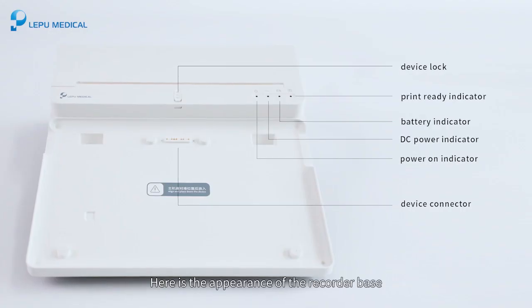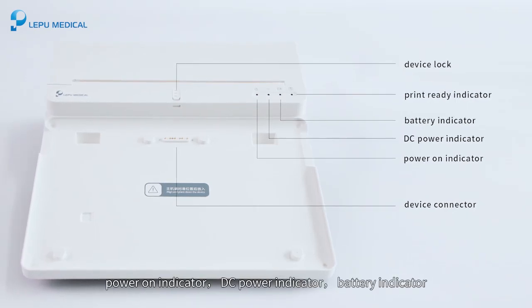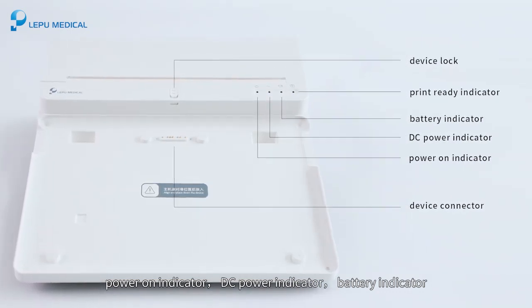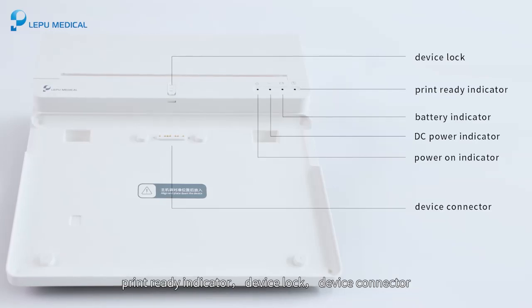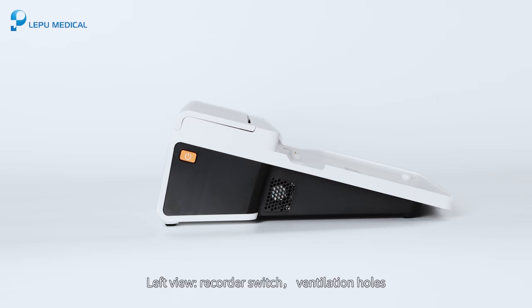Here is the appearance of the recorder base. The front view shows the power on indicator, DC power indicator, battery indicator, print ready indicator, device lock, and device connector. The rear view includes the battery compartment. The left view shows the recorder switch and ventilation holes.